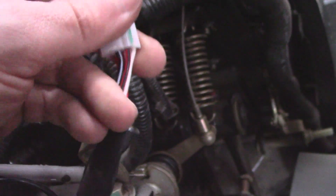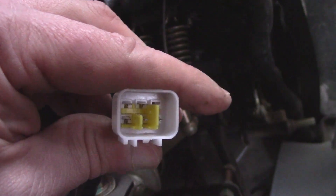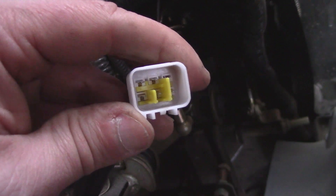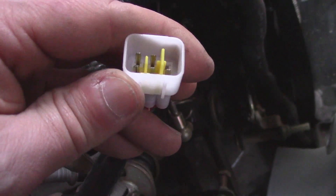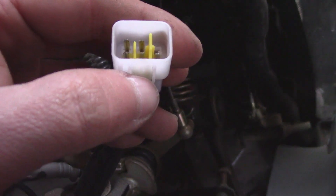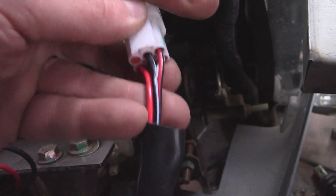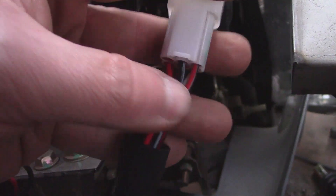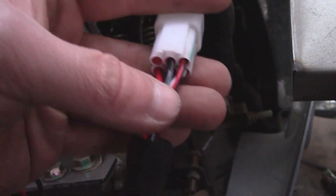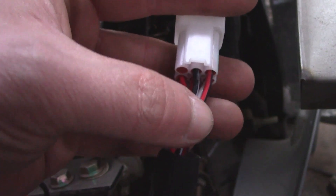This red wire with a black stripe is finally your switched power. When it's in the start position, that one has power. Both the accessory and switched wires actually have power as mentioned — the accessory still has power when the key's in the run position. It's just that this red one doesn't have power until it's in the run position.